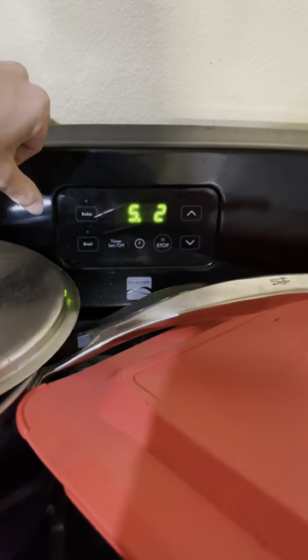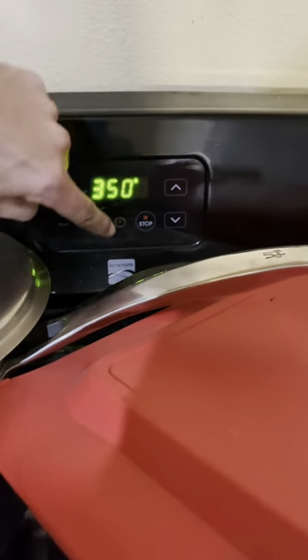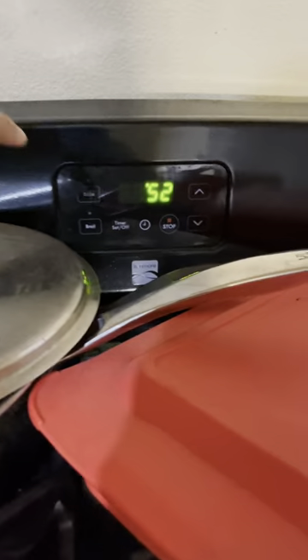Alright y'all, I'm back and I've got everything that I need. I am ready to make this blueberry buckle streusel, so let's get started. First things first, we have to preheat the oven, so let's go ahead and put that to 350.